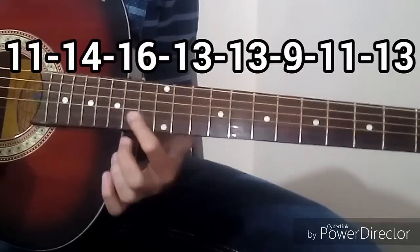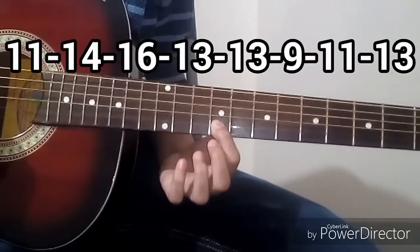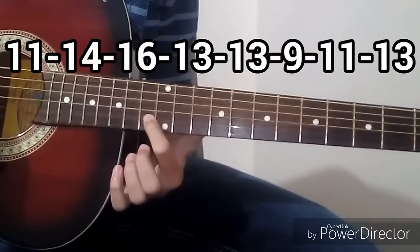These are the tabs for the main line: 11, 14, 16, 13, 13, 9, 11, 13. I will also play this for you in slow play, and then there will be some variations on the same line.